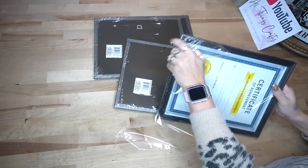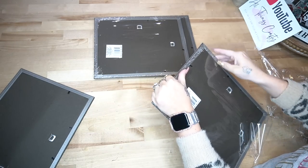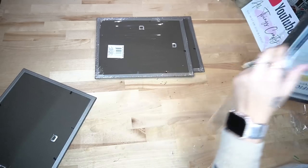Okay friends, for the first DIY we're going to start off with four frames from Dollar Tree. I start off by taking all the plastic off of them and then taking the back out of them with the paper as well.